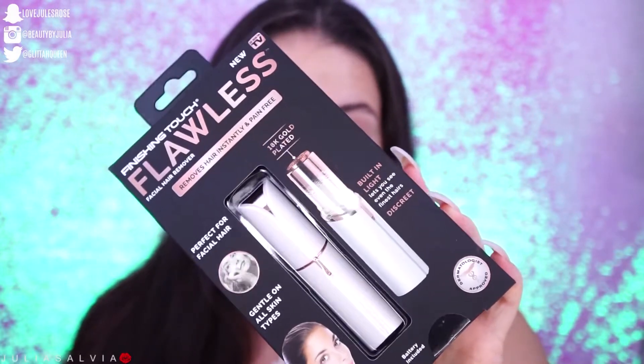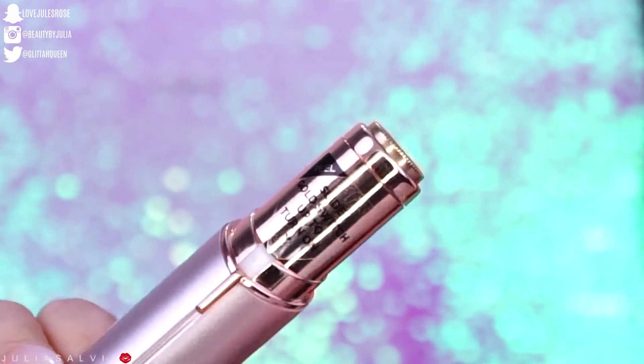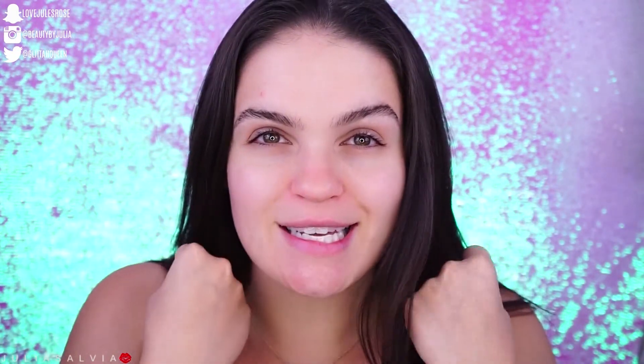So here is the actual packaging of the Finishing Touch Flawless Facial Hair Remover. Unlike a razor, you want clean, smooth skin — no products on your skin. So I'm just using a toner to get any excess oils. You want the skin to be smooth and clean so that the Finishing Touch Flawless can just flawlessly go over the skin.